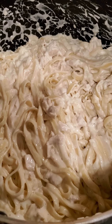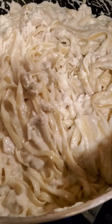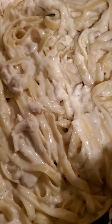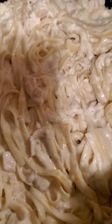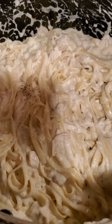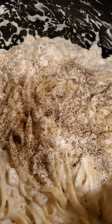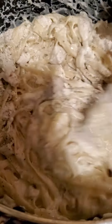What I season mine with is just a little regular table salt and black pepper — and that's all I season mine with. Then we're going to give this a stir to mix the seasonings in.